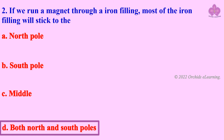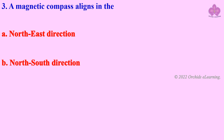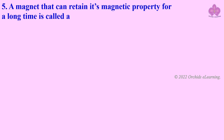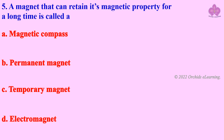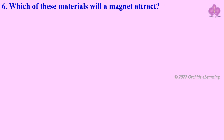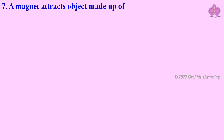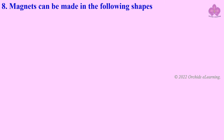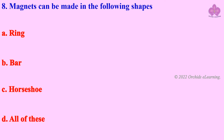A magnetic compass aligns in the north-south direction. A magnet that can retain its magnetic property for a long time is called a permanent magnet. Which of these materials will a magnet attract? Iron. A magnet attracts objects made up of iron, cobalt, and nickel — all of these. Magnets can be made in the following shapes: all of these.